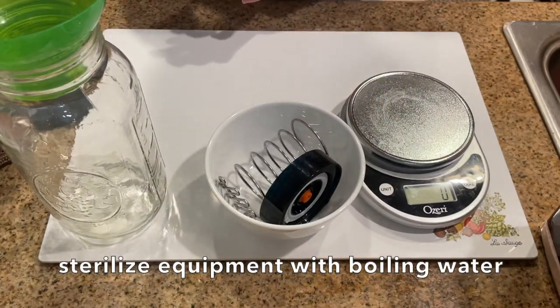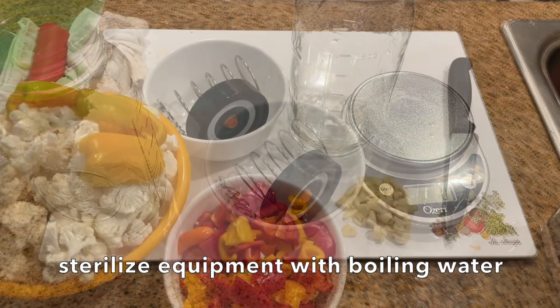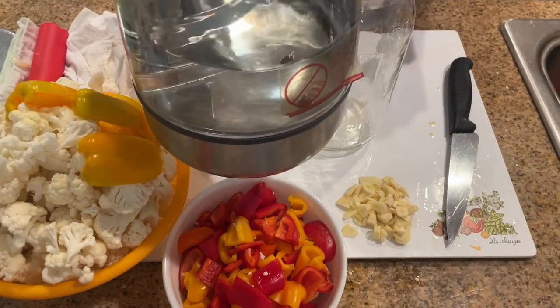Before using this equipment to do your ferment, you need to sterilize it with hot boiling water. I recommend doing this before prepping the ingredients — unlike what I did, as you can see here — so that you don't need to waste time waiting for the equipment to cool down. It's important that the equipment is cooled down before putting your vegetables into the jar, because you don't want to kill off any of the natural bacteria that is on the vegetables.